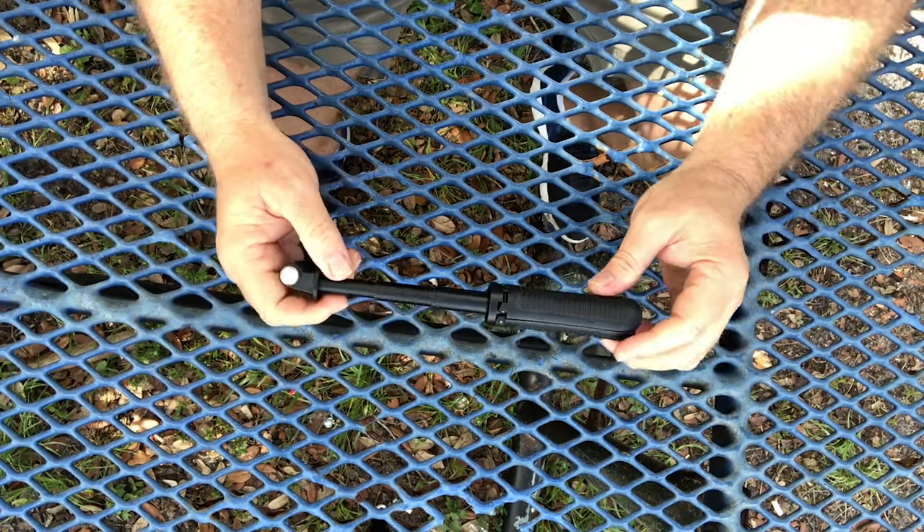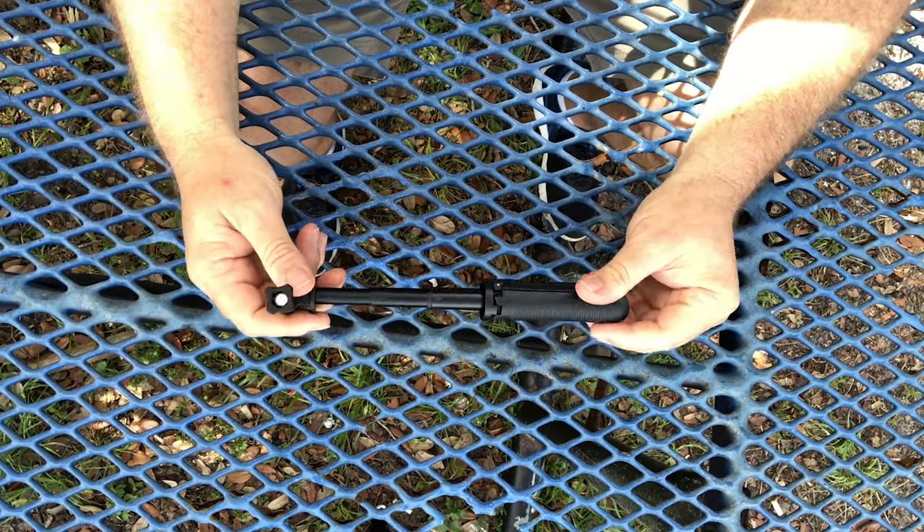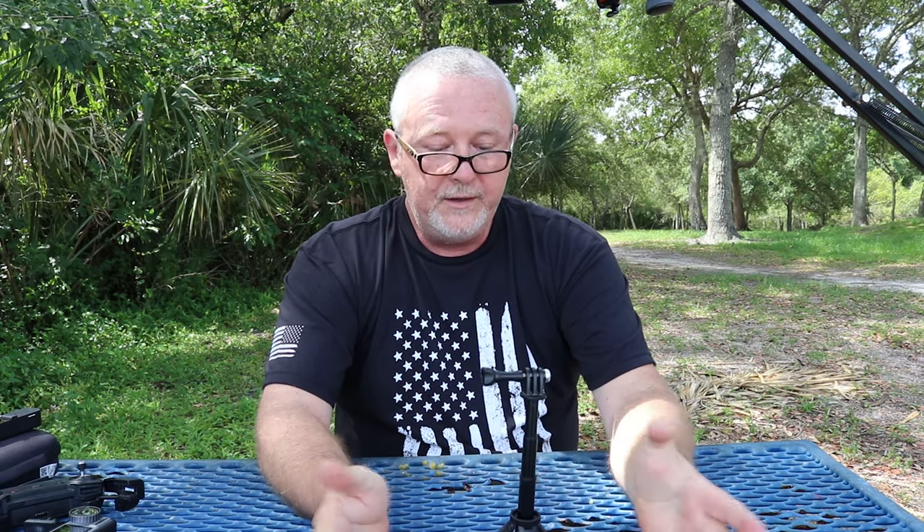Another feature that's really good is the handle and the base are made of a non-slip material, so it holds in your hand really well. You can open it up, put it down, and you won't have to worry about it sliding around.